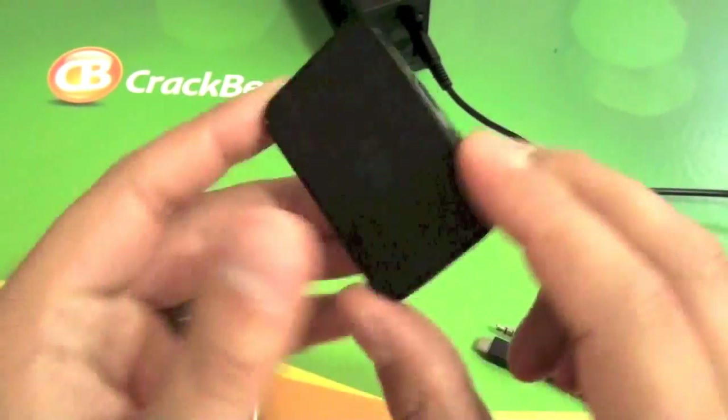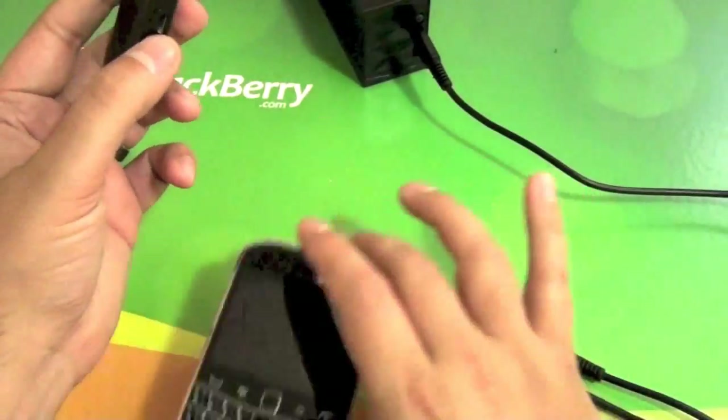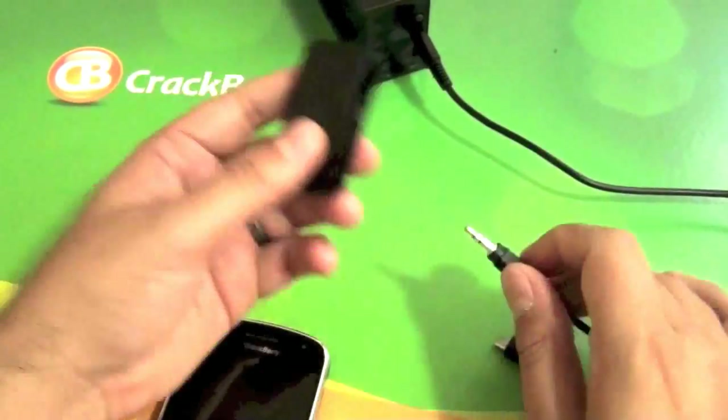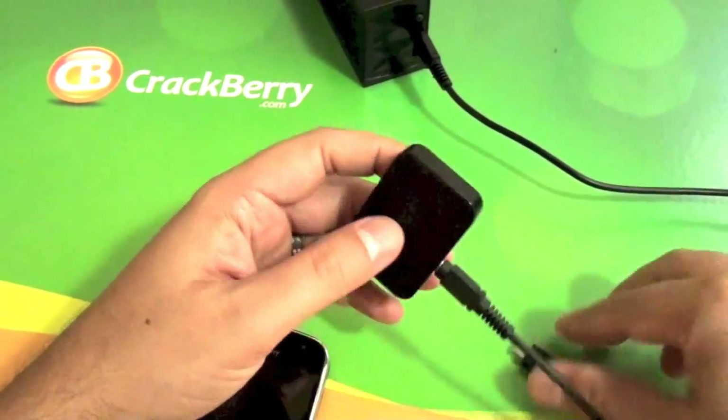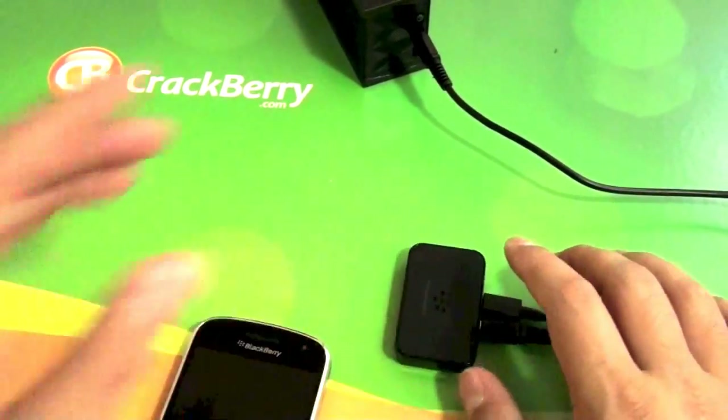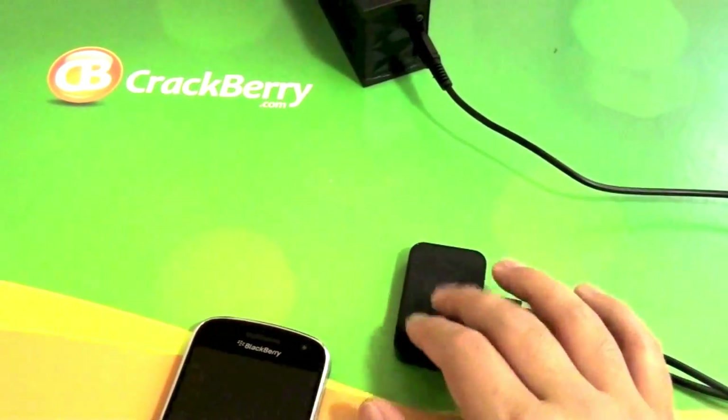The big thing on it is that it does have NFC. So for a lot of the newer BlackBerry 7 devices with NFC, all you have to do is tap it and it'll pair up. And you can actually pair up to six devices with it — you can only have one in use at a time, but you can pair six devices.